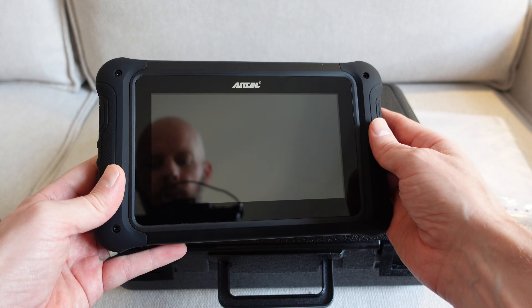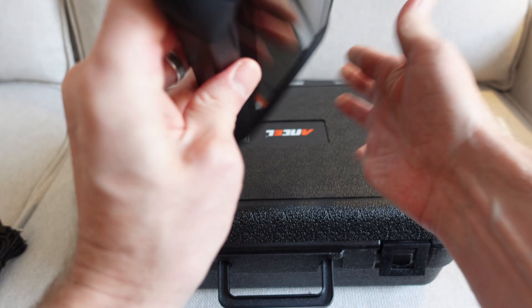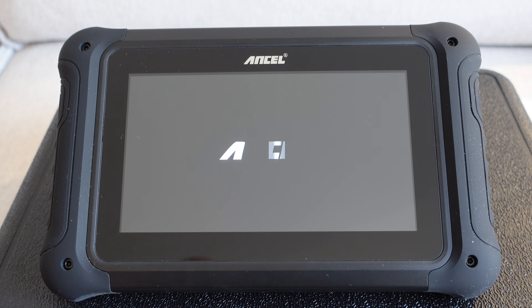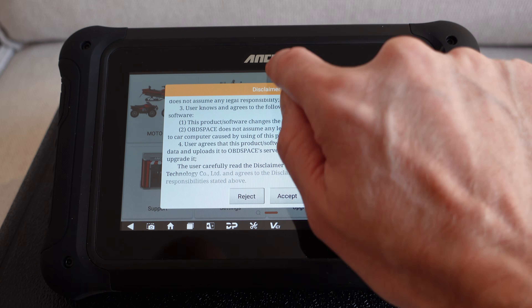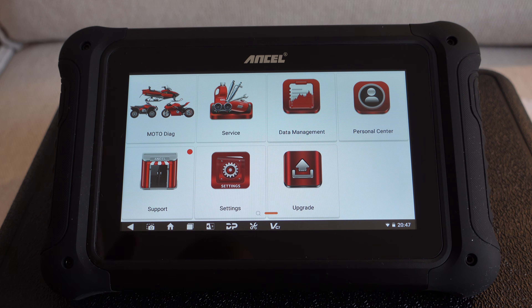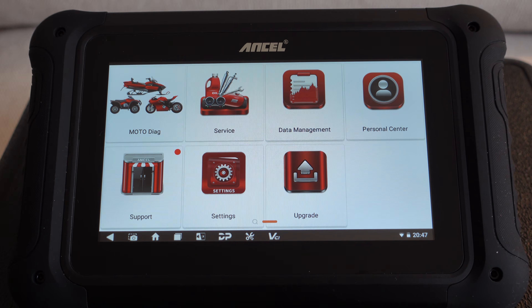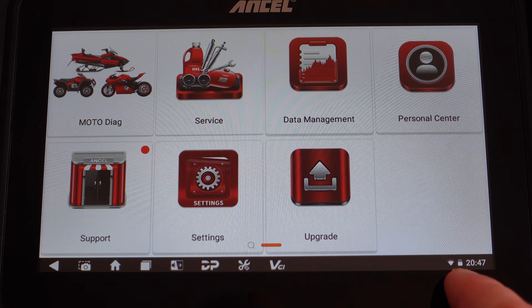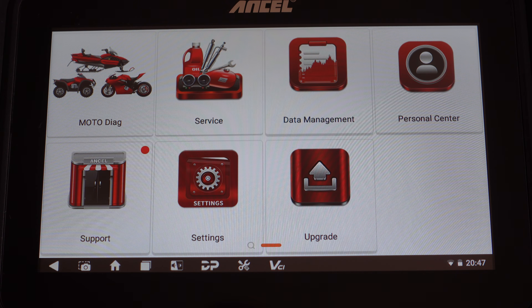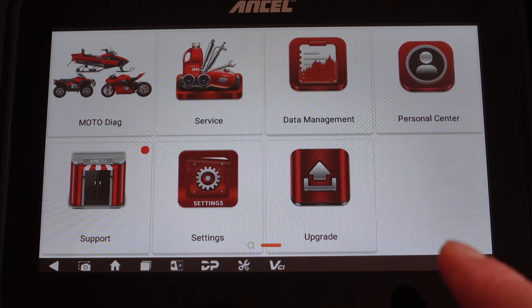Taking the protector off the front of the screen, we can have a look at the device itself. Push the power button on the top, hold it down for three seconds, and the device powers up. For some reason we have to accept the terms and conditions every time we turn it on, and it loads automatically into the diagnostic screen. It's currently running on battery at about half full, so you can charge it up at home and then use it in the garage without needing it connected to any power.